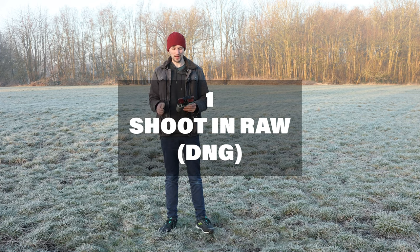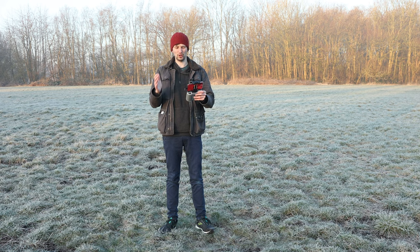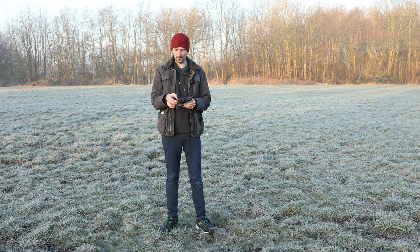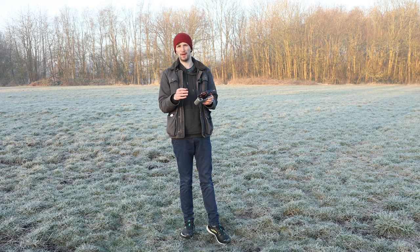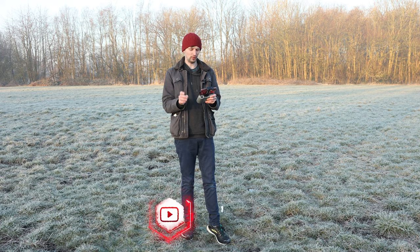So step number one to making your images look better is to make sure you're shooting in RAW. This allows you to edit with more data when you get to post-production. If you shoot just a JPEG you're very limited in the amount of colour correction and grading you can do. But if you change it to DNG you can really get in there and mess around with the fine details. To do this just press the three dots at the top, click on that, head across to the camera tab, and your very top option is format JPEG and JPEG RAW. I just delete all the JPEGs on my computer and keep all the raw DNG files. That's tip number one.